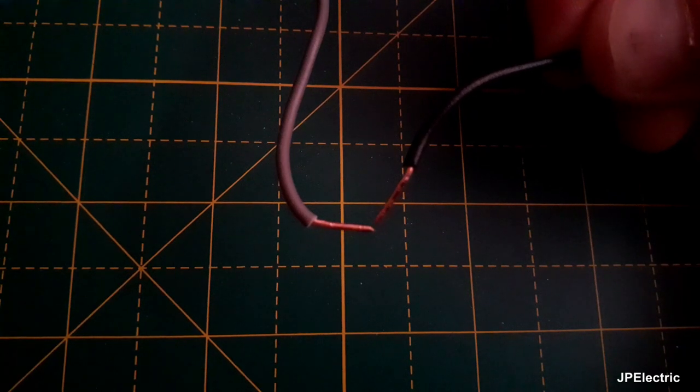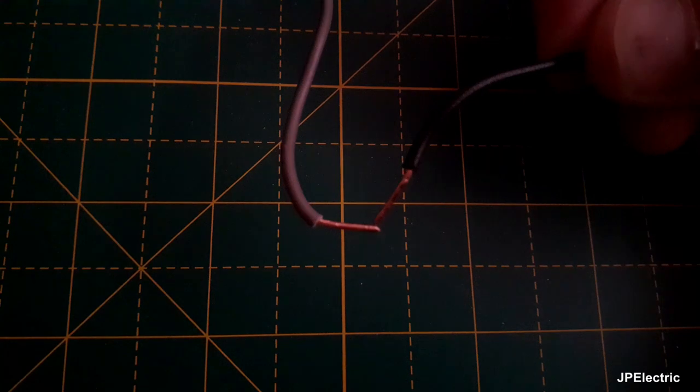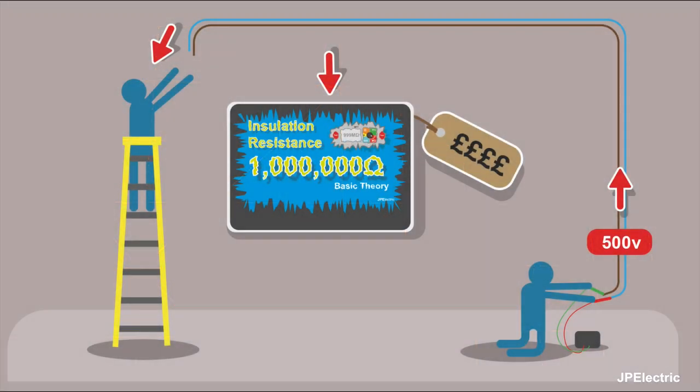You don't want to be touching the probes or anything connected to the probes while you're doing the test. Also think about other people that might be working on the other end of what you're testing — you don't want to give them a shock. It will give you an unpleasant sensation, but the danger is that you could be up a ladder and that reaction might make you fall. If you're thinking it's only powerful batteries, it certainly can hurt you — just think of tasers and cattle prods.